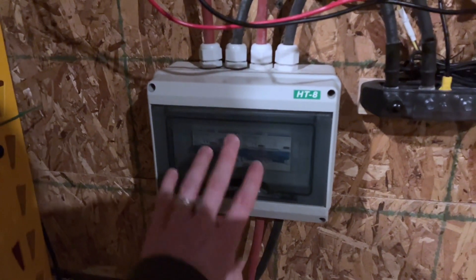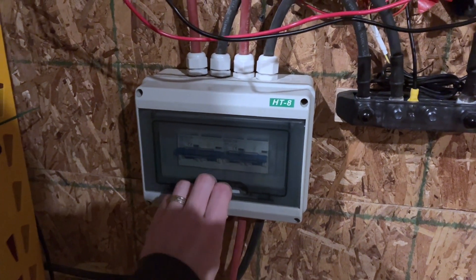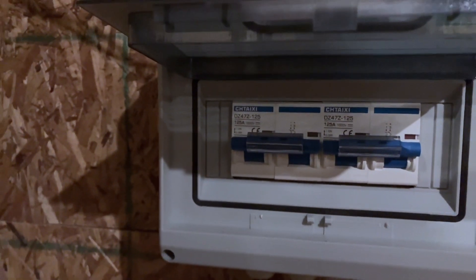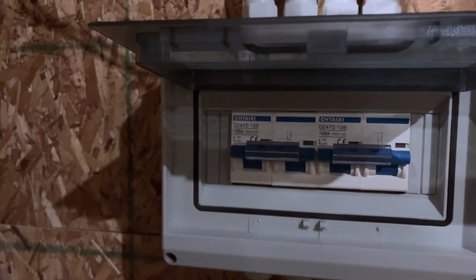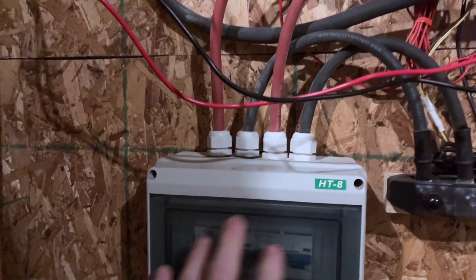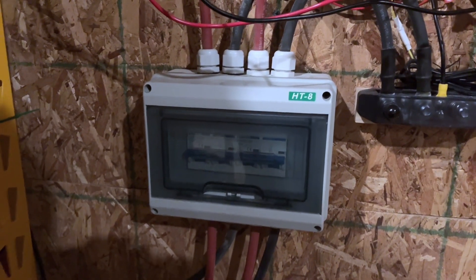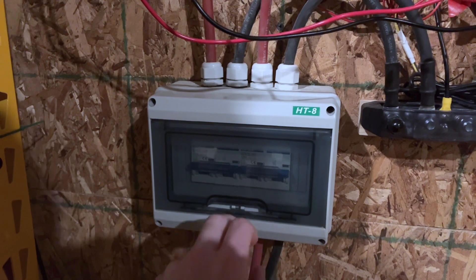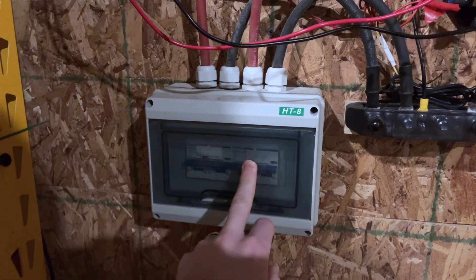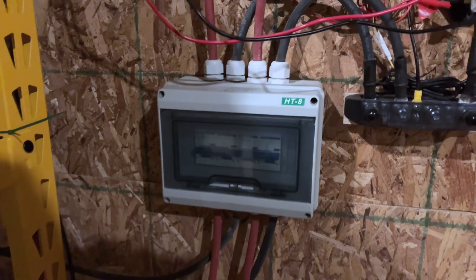Moving over to the battery disconnects in my disconnect box — the same box being used for my PV — I have two 125-amp DC-rated breakers, about 4,000 volts. I am breaking the positive and the negative to completely isolate the batteries when I need to do any work on them. I'm planning on updating these because I had them from my 12-volt system — I need to update these to probably 200-amp. I picked up those breakers from Amazon as well.